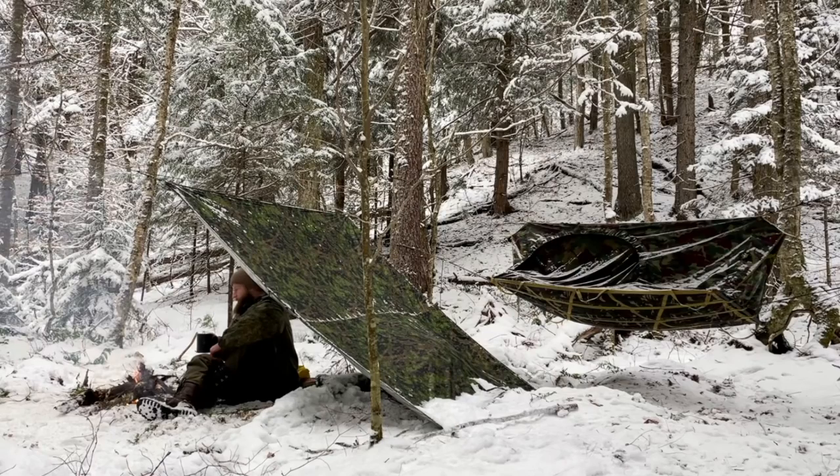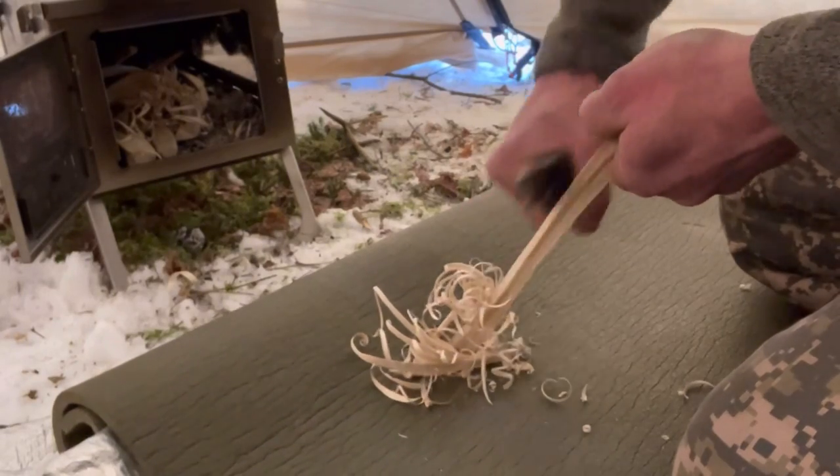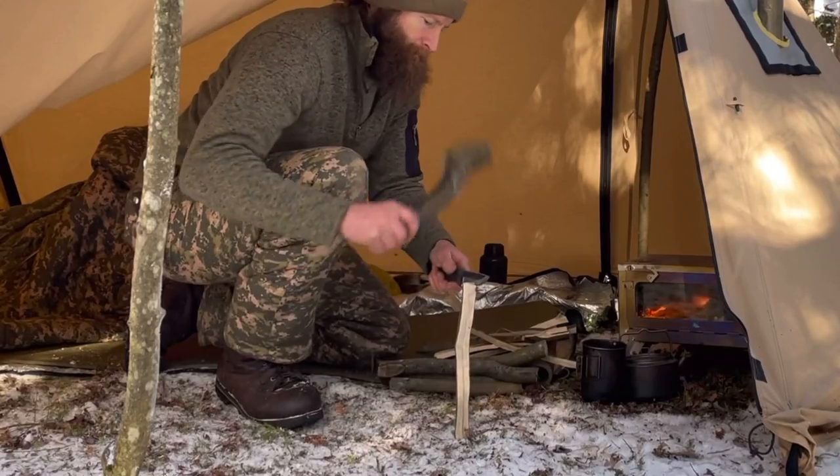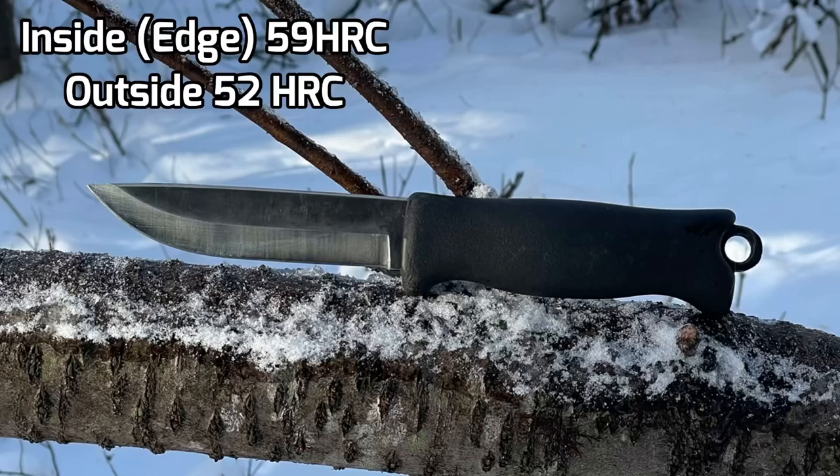The 80CRV2 takes a very nice hair-shaving sharp edge with good edge retention, so you can do a lot of work without needing to resharpen it. Typically I'll take it out into the woods, do an overnighter, process my firewood with it, or any utilitarian tasks around camp — and I don't have to re-strop or hone it back up. I could probably do a couple of trips before needing to.